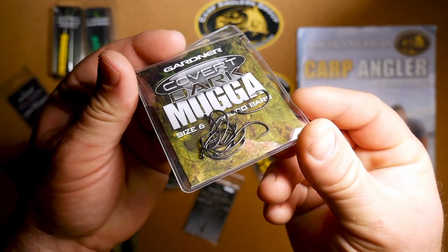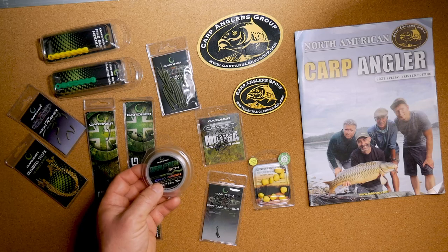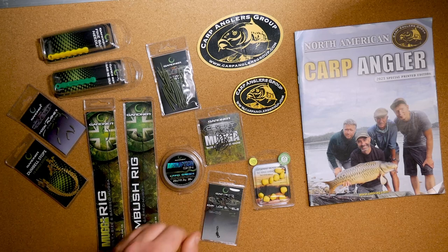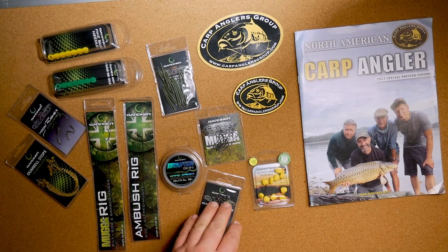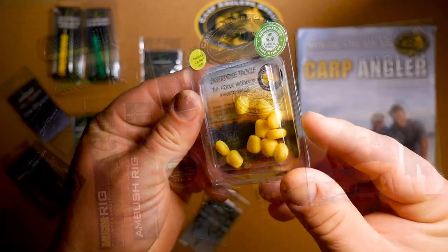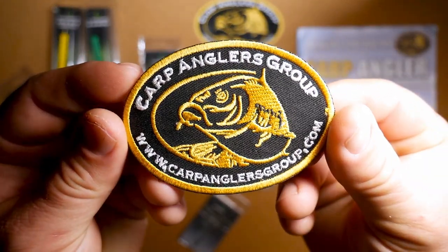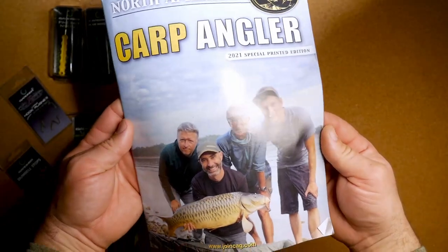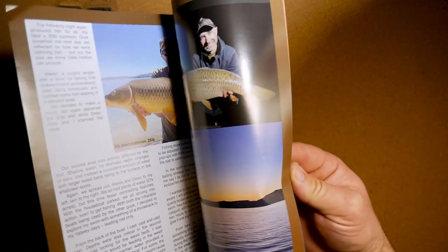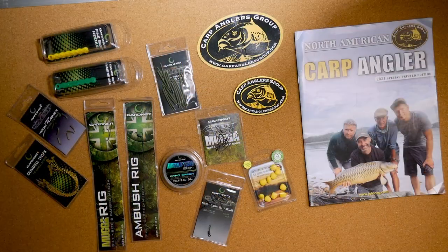A packet of size 6 MAGA hooks. Disruption skin hook link, which is a coated hook link — it's got a stiff outer coating and a soft braid inner, great for tying your own rigs. Quick lock swivels. Some Enterprise plastic corn in pineapple flavor. A Carp Anglers Group patch and sticker. And the North American Carp Angler, which is a publication produced by the Carp Anglers Group and is one of the few in-print publications dedicated to carp fishing in the United States.